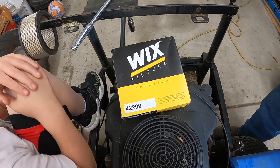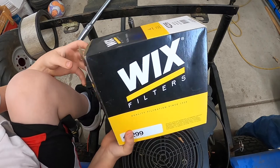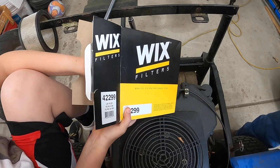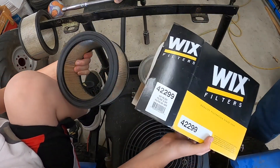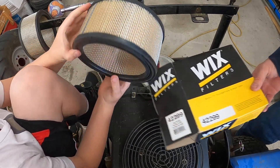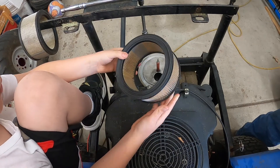We went and got a new air filter. Go ahead and open that up, Declan. We got all of our parts today for servicing our lawn equipment from O'Reilly's here in town. They're really good about — if they don't have what you need, they can get it in in a day or so.